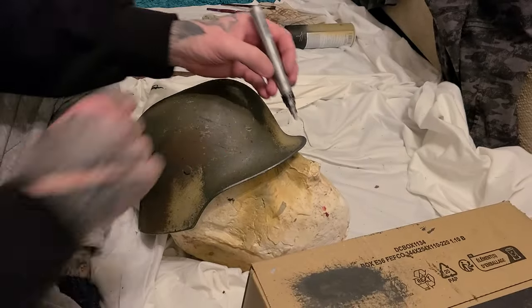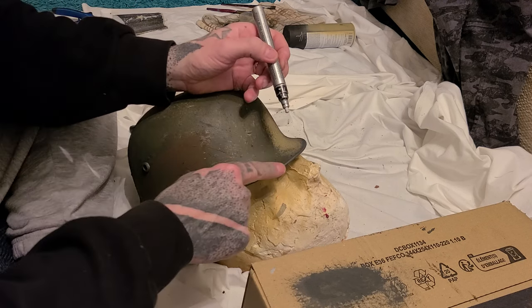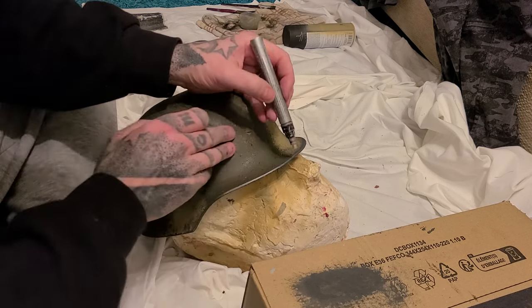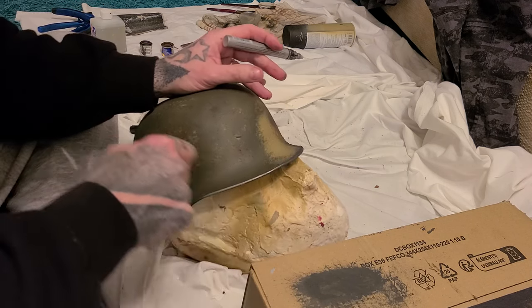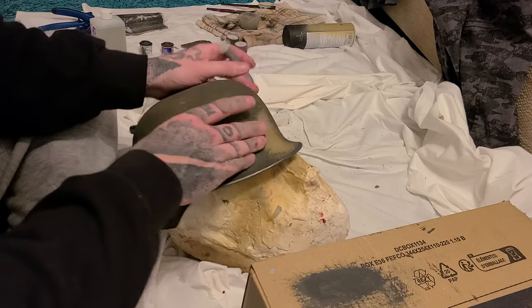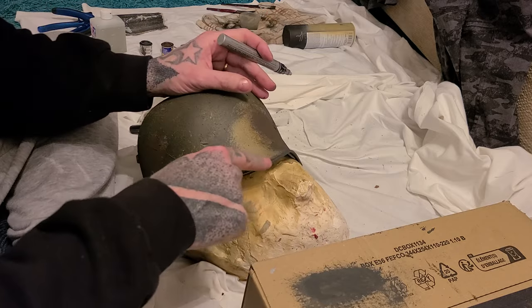We'll do some of that silver edge wear where it's constantly being touched and rubbed as it's taken on and off.